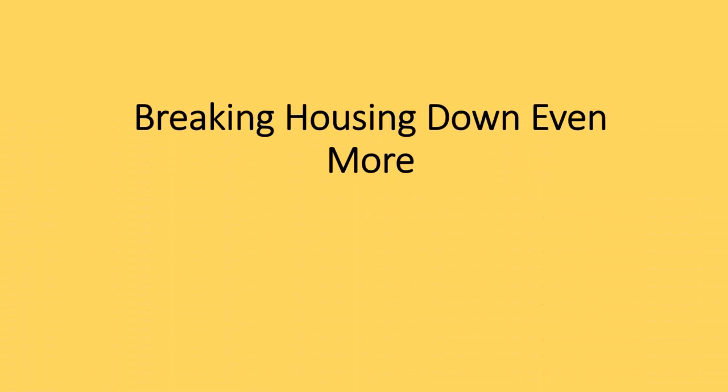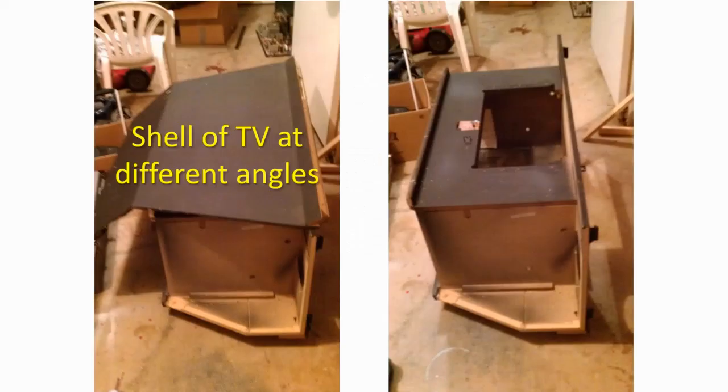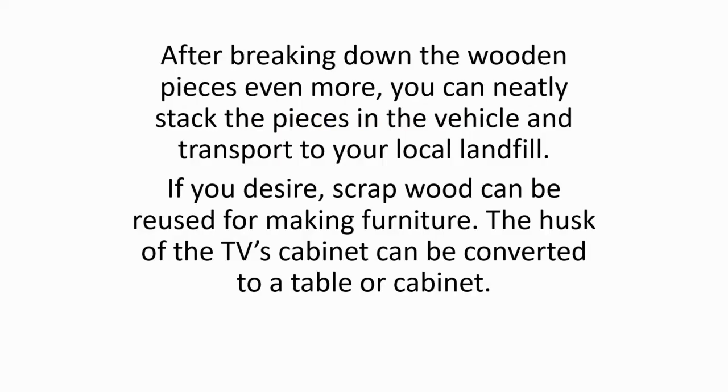Breaking housing down even more. I started removing the left side and right side with the hammer. After removing a few more odd particle board pieces, all that was left is a piece that looks like a cabinet or table on wheels. Recycling ideas. After breaking down the wooden pieces even more, you can neatly stack the pieces in the vehicle and transport to your local landfill. If you desire, scrap wood can be reused for making furniture. The husk of the TV's cabinet can be converted to a table or cabinet.